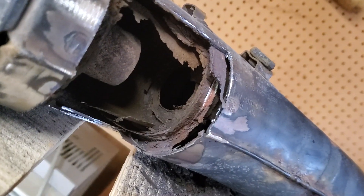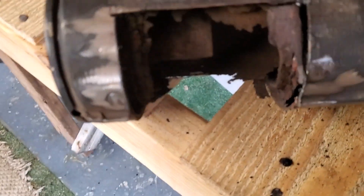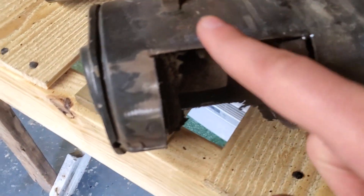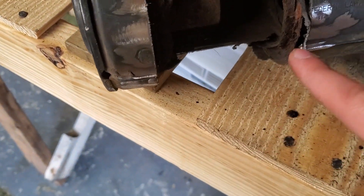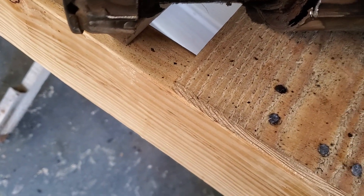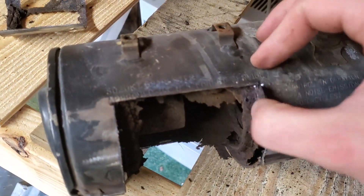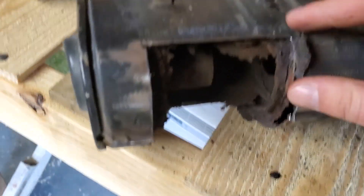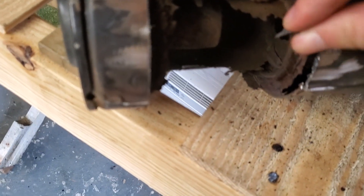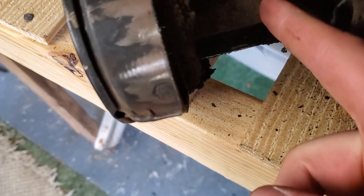That's the inside of the muffler and it's pretty completely rotted out all the way in there. So what I'm going to do is just put a patch on the outside of it and not mess with the inside where it's all rotted out. It will make it not much quieter, but it should end up a little bit quieter because it'll have to go through there.